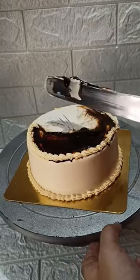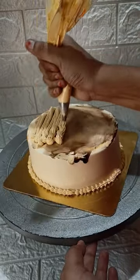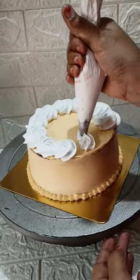I will put the cream with the first palette knife. I will put a layer of fresh cream. I will put a rosette in the N1 nozzle.